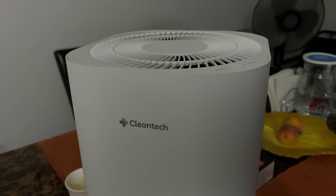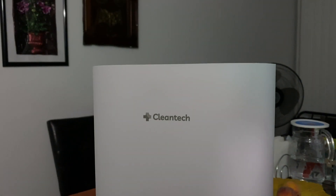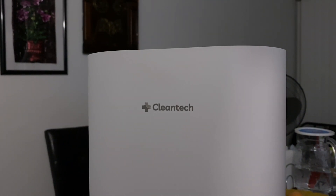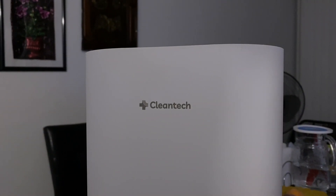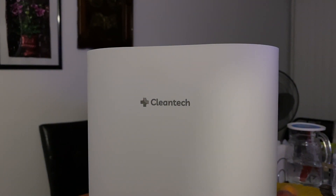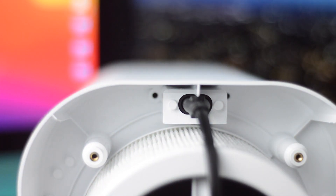If you want to run it all night, just set it to the 45-decibel mode and you're good to go. I wouldn't use this to clean a basement where there's already mold or serious issues, but this thing can prevent mold from developing within your house, which is a really cool feature.